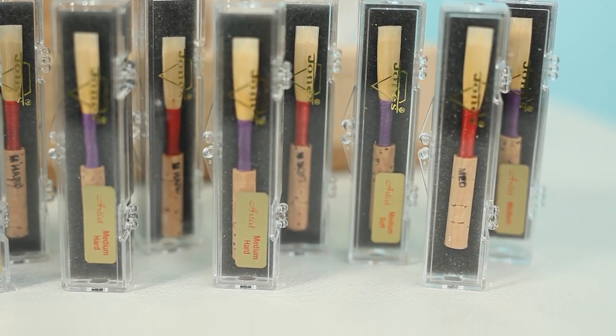Hi there, thanks so much for joining me. In today's video I'm going to give you a super honest review of Jones double reeds oboe reeds. I'm going to play the reeds for you so you can hear what they sound like and give you my completely candid opinion. I'd like to thank Jones double reeds for sending me 12 oboe reeds to try. I'm Ron and I post oboe content every week — please like this video, subscribe, and find me on Instagram at oboe ron.